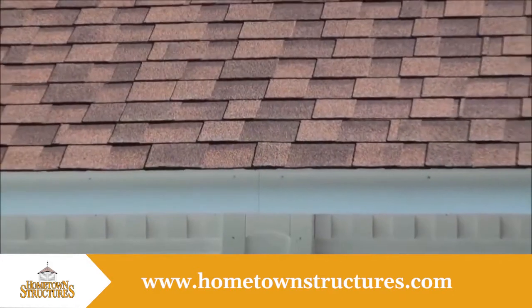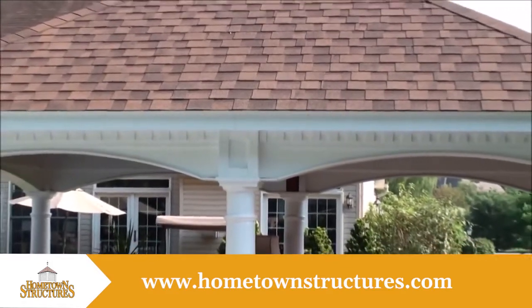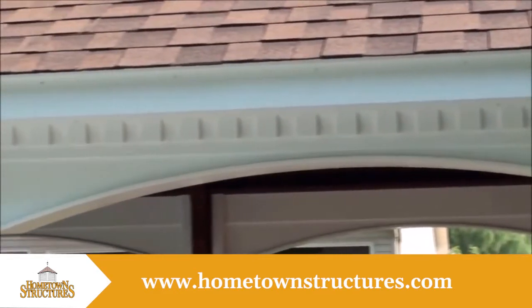These Hampton Pavilions come with architectural asphalt shingles and a hip style roof. Choose from one of our many colors to match your home. The roof is supported by large stately archways for strength against high winds.